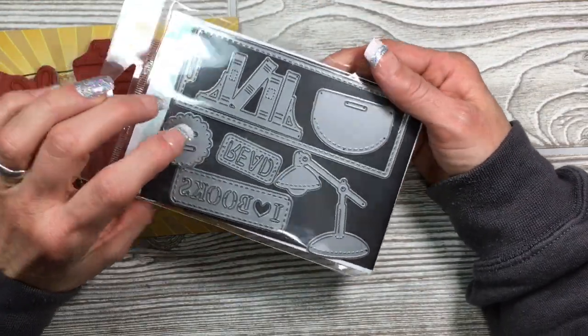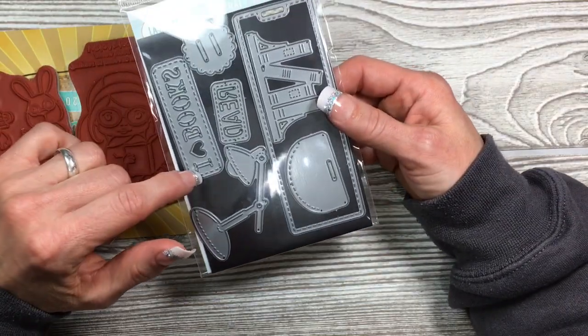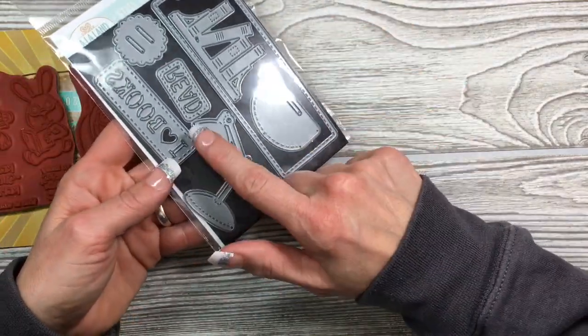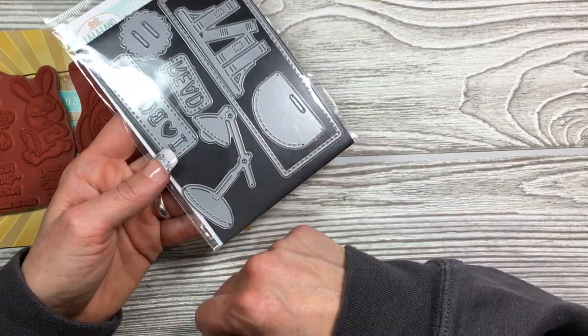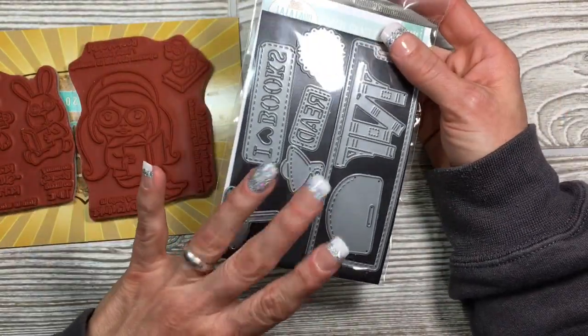You get a scallop die, a die that says 'read,' one that says 'I heart books,' and then this adorable little lamp. Super cute. Love these. I'm gonna be using these a lot.